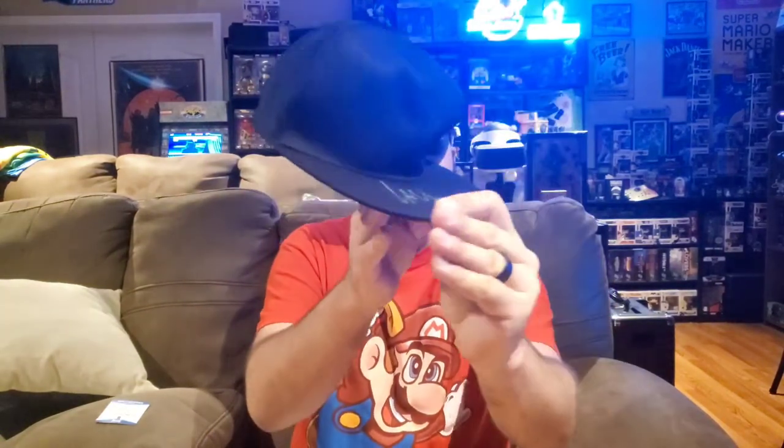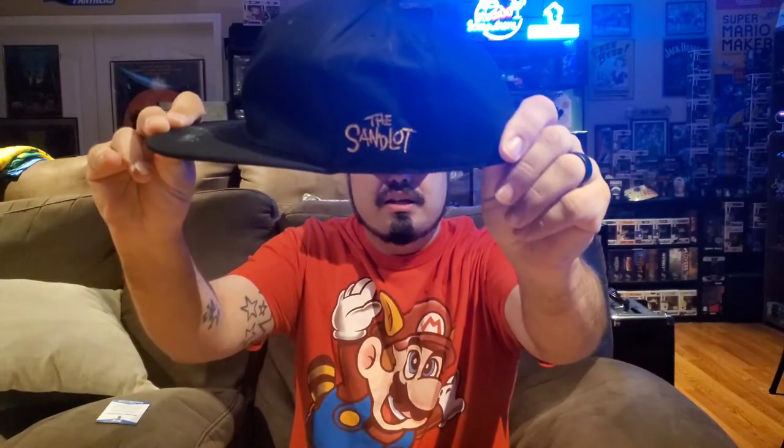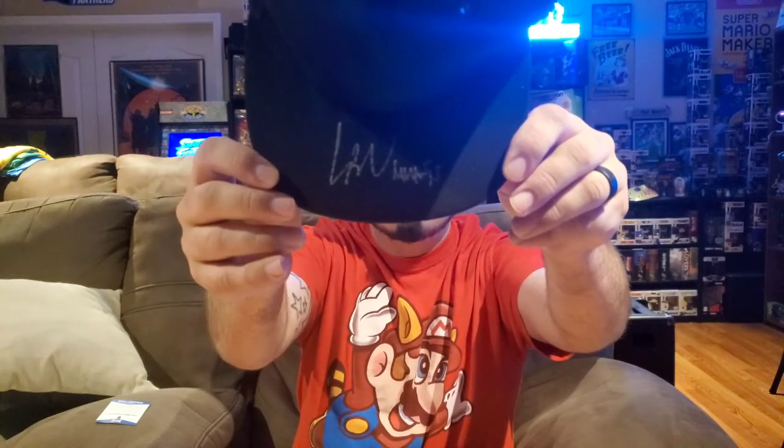First up, feels like we have a baseball cap. I'm going to open this up and we'll see what we got. This is interesting — this is actually our autographed item, so right off the top I pulled out the autographed item. Basically this is a black hat, not terrible quality, not the best quality. It's a fitted hat, and if you look it's branded from The Sandlot — you know, the movie from the 1990s that pretty much everybody loved. We have our baseball cap and we have our autograph right there on the bill of the hat.